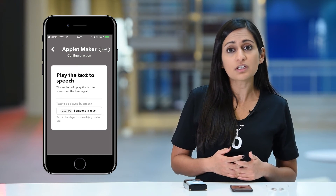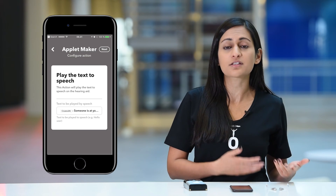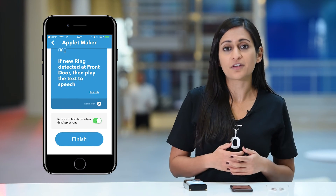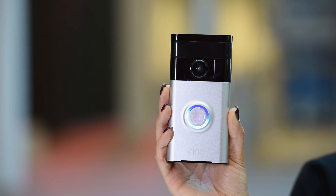Next, you can either leave the default text available for this alert or you can enter a customized message. Tap Next to continue. Your applet is now done, so you can tap Finish. Let's test the applet by pressing the doorbell.